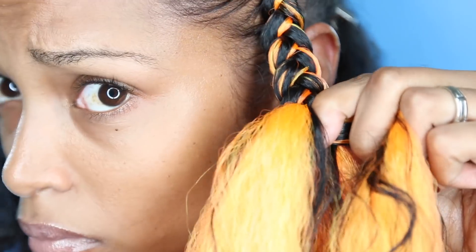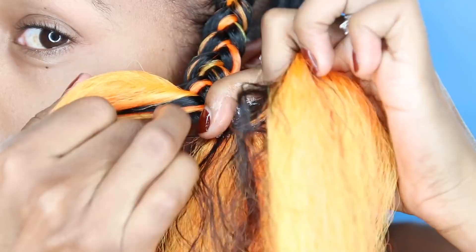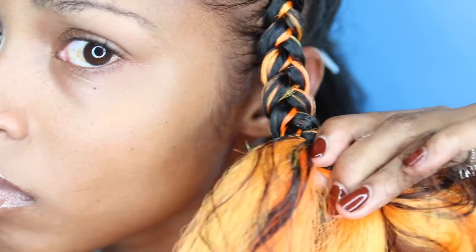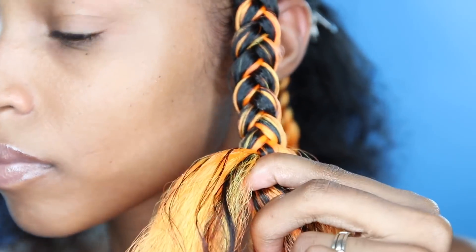At this point you want to use gel or beeswax or even hairspray, depending on the texture of your hair. Really make sure your hair is blending in with the braiding hair, that it's sticking together, and that you don't have any flyaways.